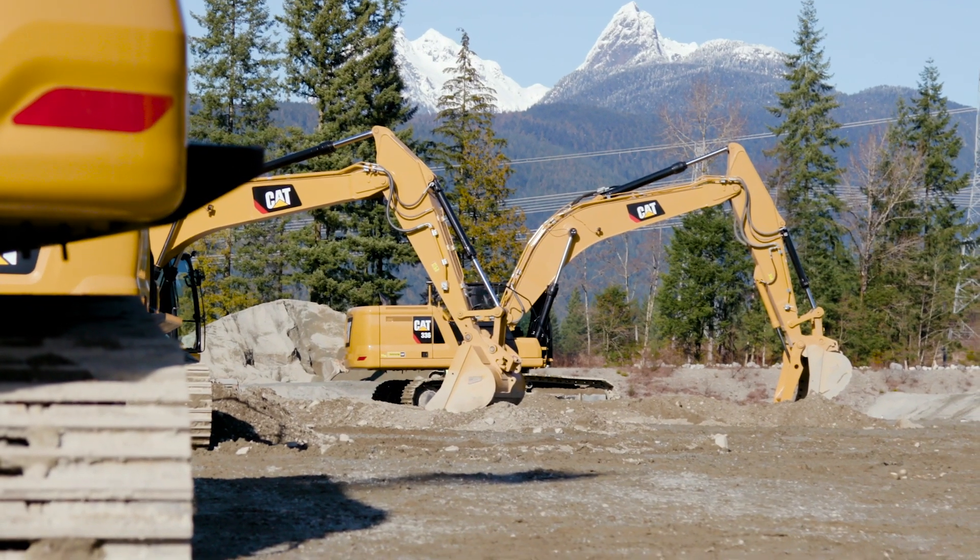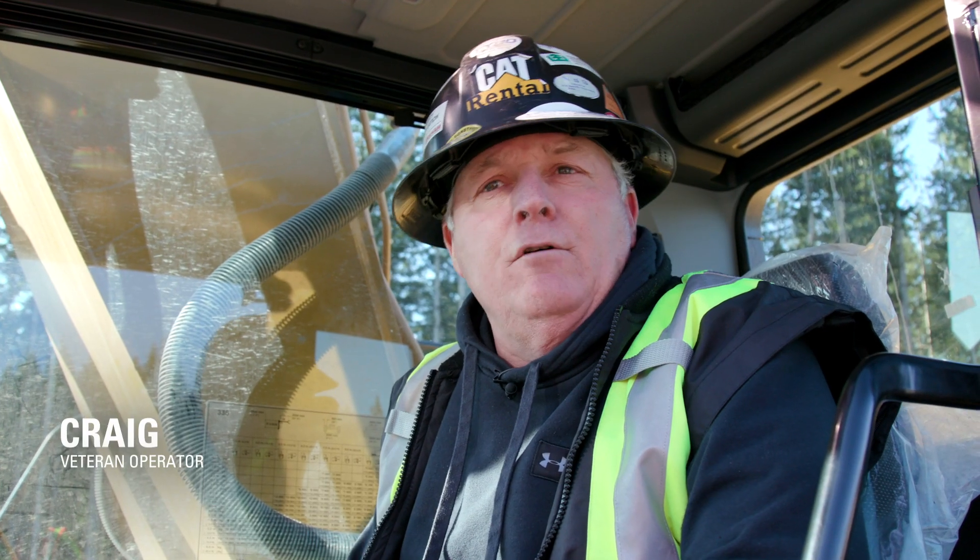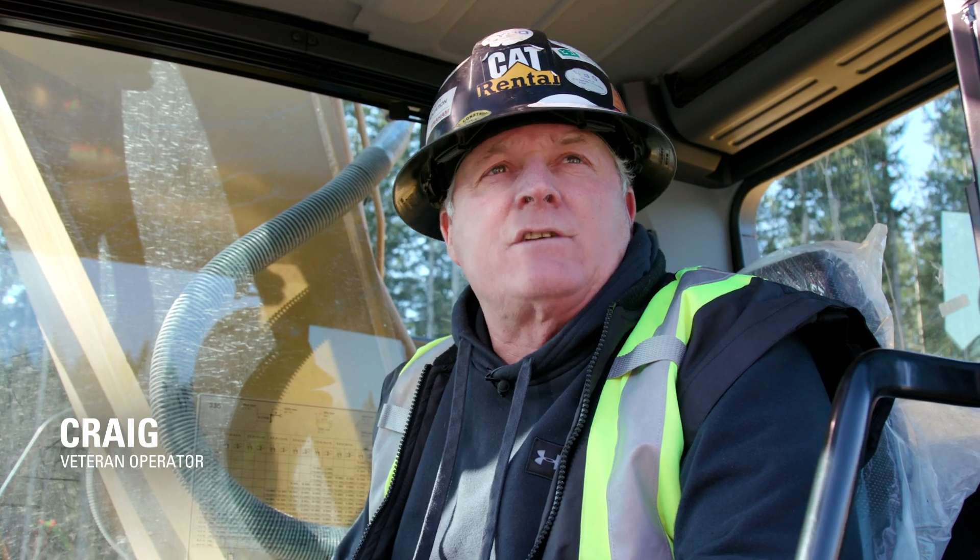Hi, my name's Craig. I'm with Finning and I'm going to show you the payload features available on the NextGen Excavators.